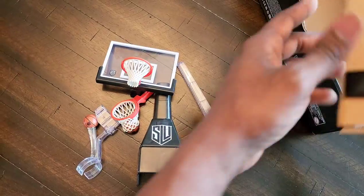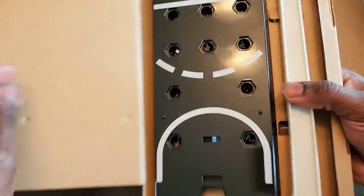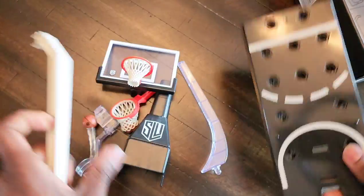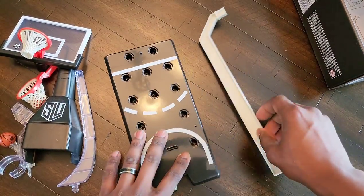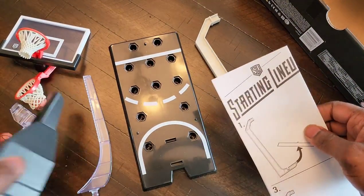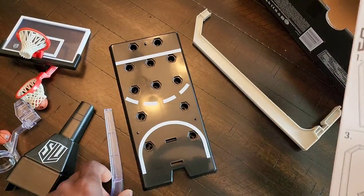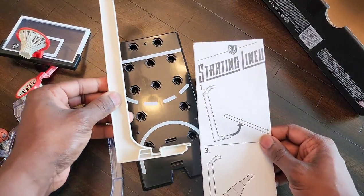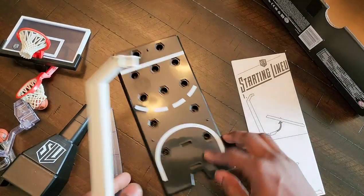The parts of our basketball hoop are coming together nicely. Opening up more cardboard — here we've got the top of the key, so it looks like you can place your character in several different positions all around the court. Here are the directions. Step one: you're going to take this long piece and put it into the bottom of the backboard.